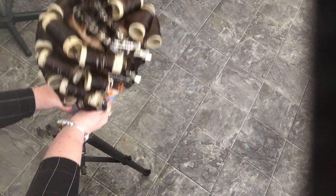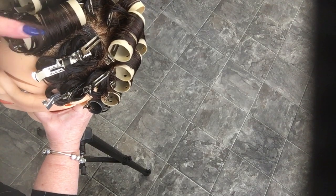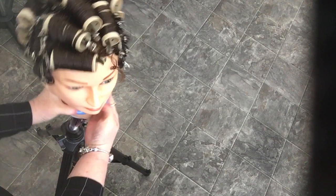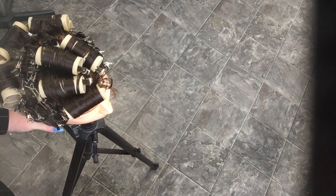This completes roller pin curls set to meet government criteria for the second period exam.